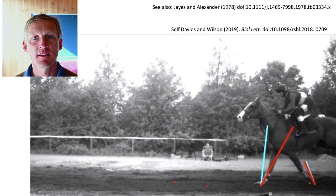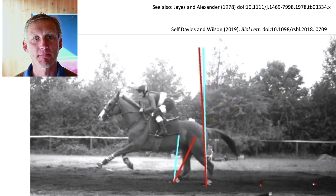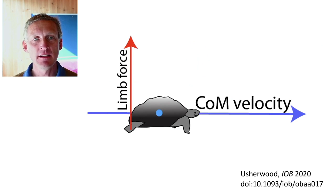You can see that the horizontal forces, and so horizontal work and power, would be much greater if the forces were in line with the leg. So it's obviously a good thing if you can support your body weight with vertical forces while your body does horizontal velocity.